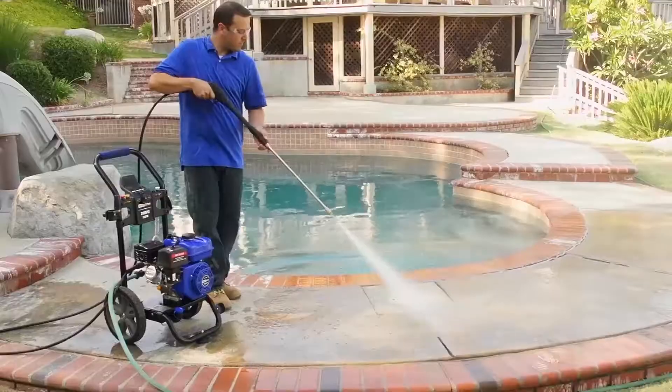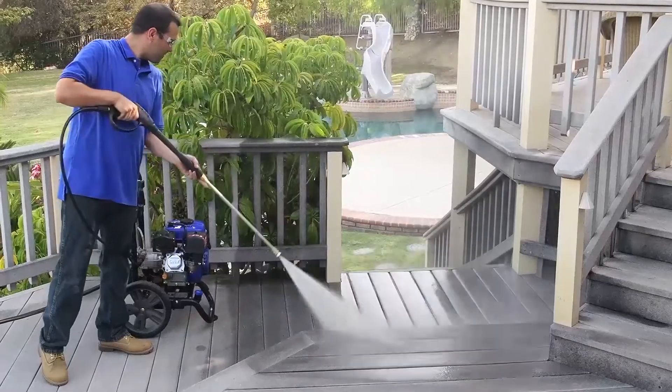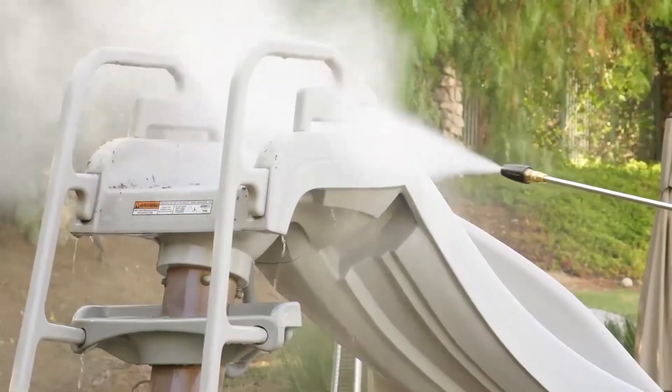Overall, the DuroMax can handle a variety of cleaning tasks such as cleaning driveways, patios, vehicles, outdoor furniture, siding, fences, decks, and more.